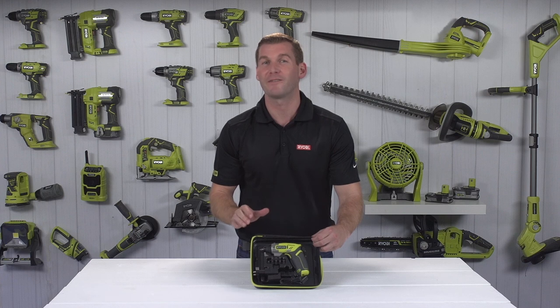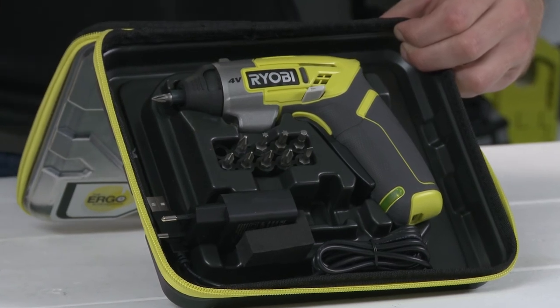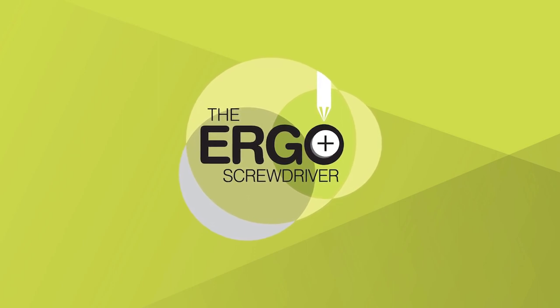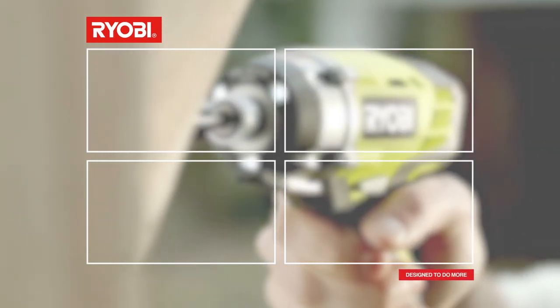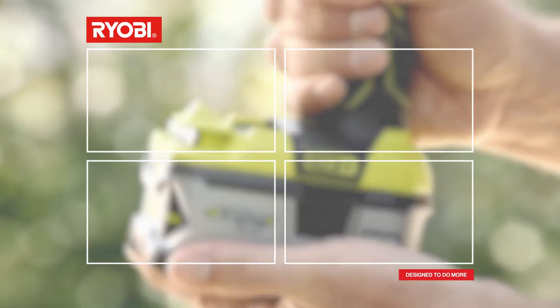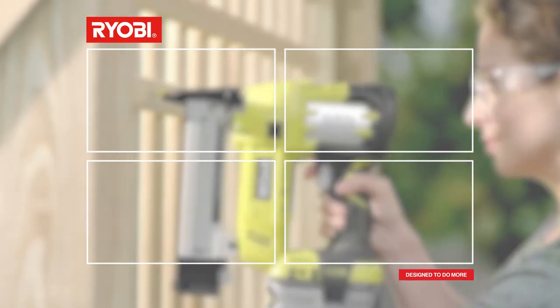The Ergo has a 1.5Ah battery, which has the power to drive up to 80 screws before you need to recharge — more than enough time to finish your job.